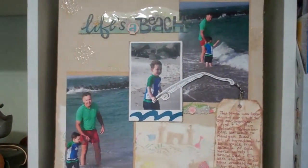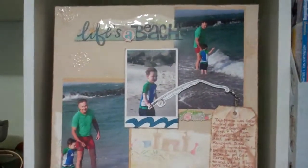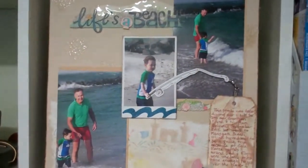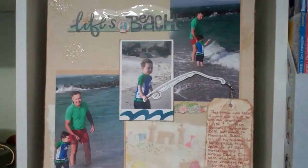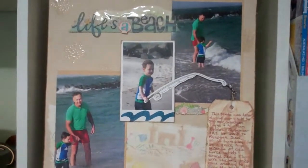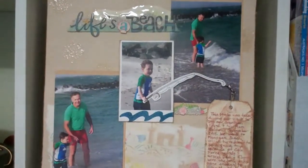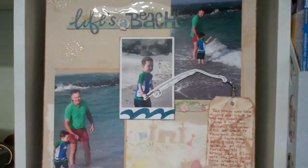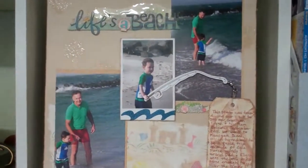Hello everyone, this is Debbie. My YouTube name is HorseWhisperer and I just wanted to share my submission for Candy, who is known as Bon Bon Scraps on YouTube.